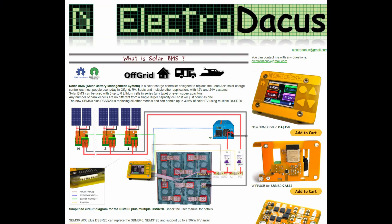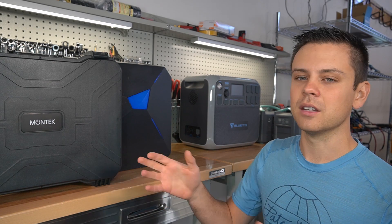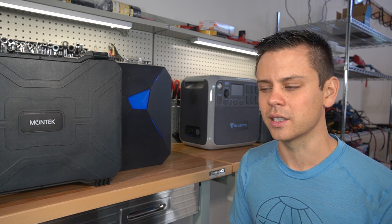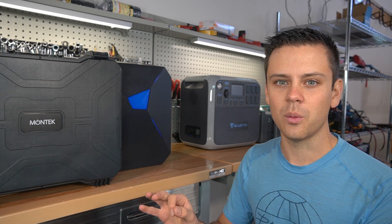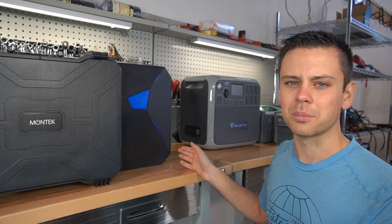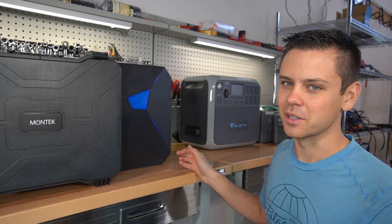A good case in point is the ElectroDacus SBMS — the solar battery management system. He saw a need in the market, was already making videos, designed his own circuit, and came up with a product prototype that worked flawlessly. He said he needed help with manufacturing. In that instance I will support that 100%. But when a large company says they need extra cash and then secures millions of dollars in pre-orders, that's not something I'm going to support or review.